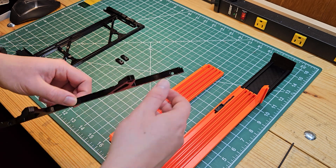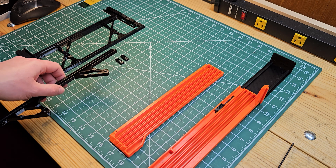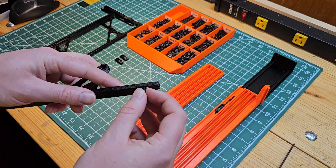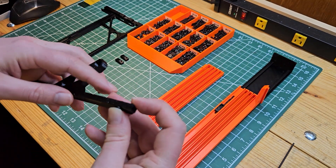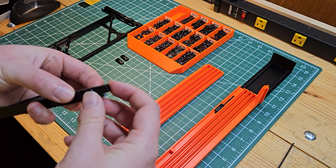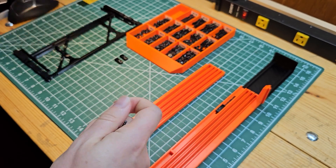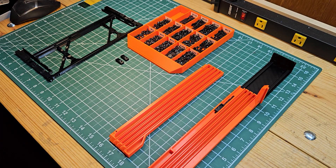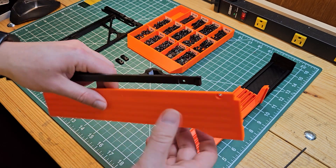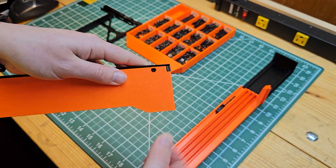Now we're going to put together the left side holder, so grab the rail for that. We want to put in two M3 nuts — the easiest way is to grab any M3 screws of any length, pull them into position, and then remove the screw. This locks the nut in place. Next, attach the left side holder to the left side rail using M3 by 8 screws.